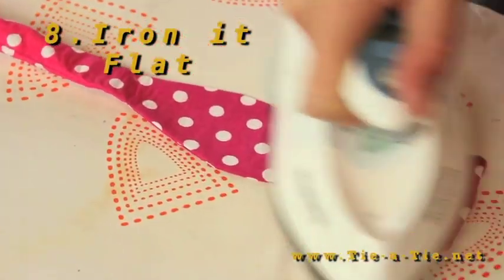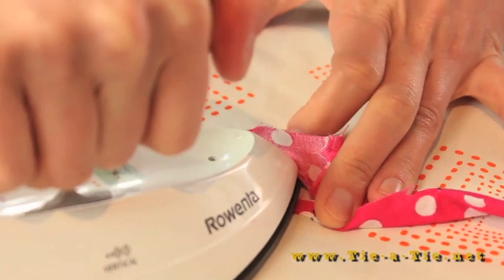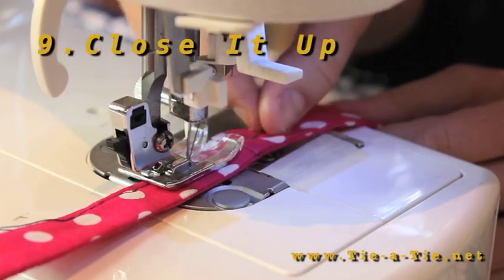Next, you'll want to iron the bow tie nice and flat. As for the gap, iron a pleat of about a quarter inch. Now stitch up the gap and you're almost there.